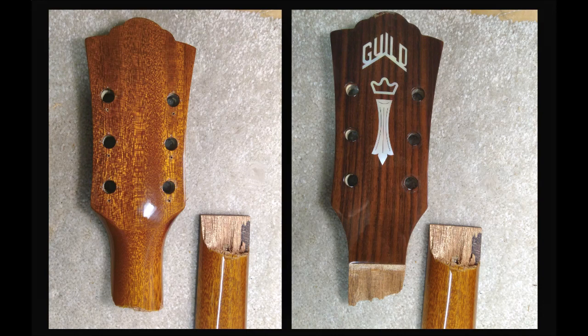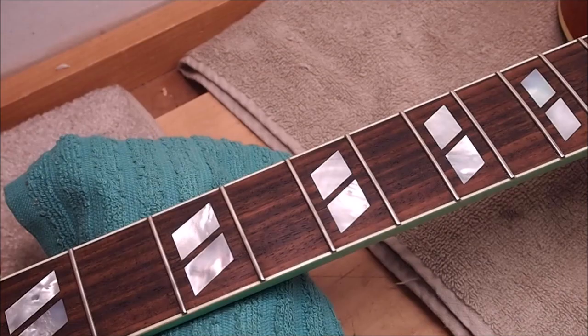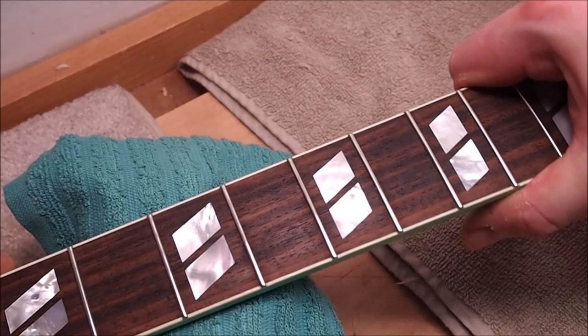Hey gang, it's time for the video where I answer some viewer questions, and I got some good ones, so thank you very much for those. I tried to formulate the answers while I was working on various jobs that came through the shop this week, including this Guild with a broken headstock.